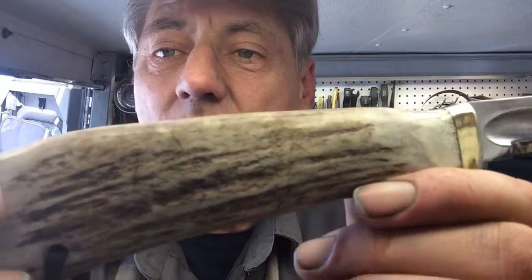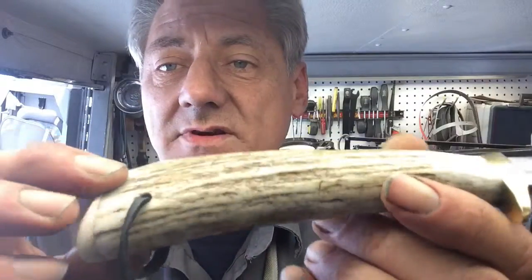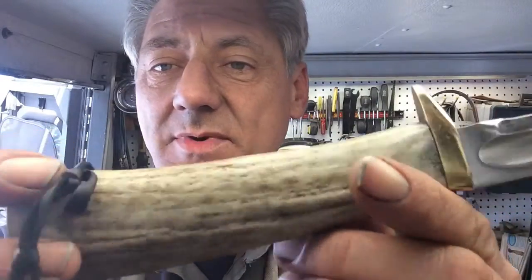I used orange oil extract to do the handle, and as you can see it came out really nice as well.